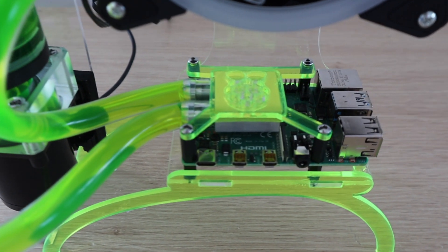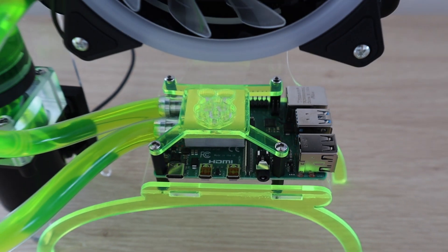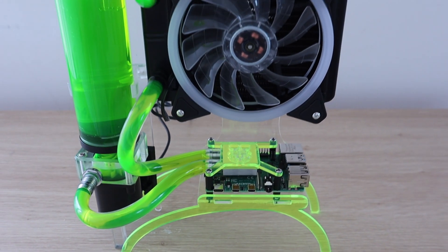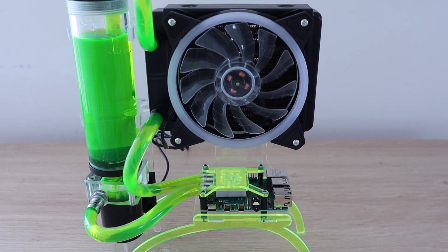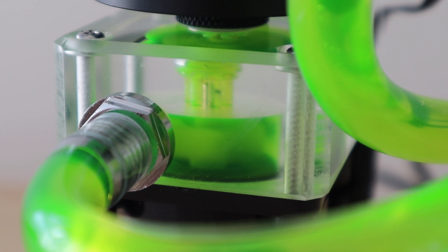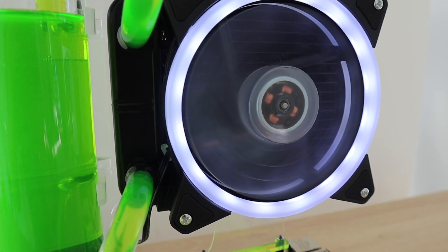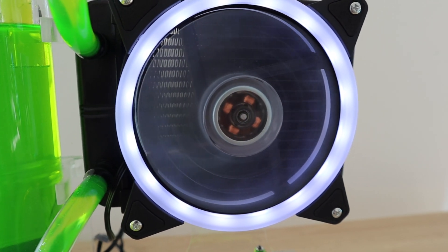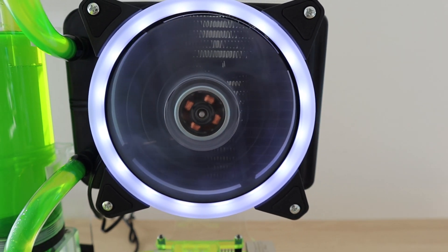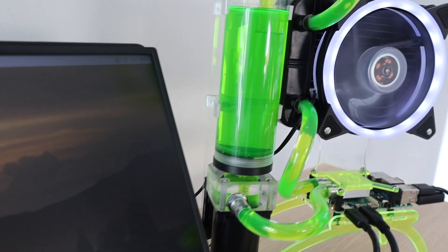Now let's look at the final option: the water cooling system I built. This setup is by far the largest and most expensive, costing around $100 for all the parts using a cheap non-name-brand kit. One benefit is that it's much quieter than the fan case or Ice Tower, as the larger 120mm fan turns much slower. Let's see how it does in the thermal test.